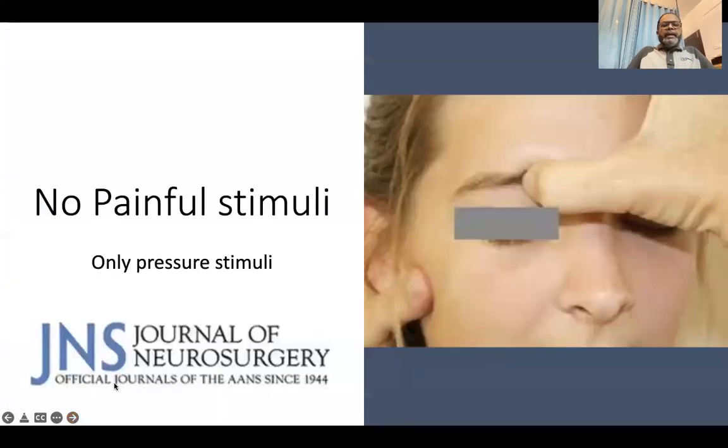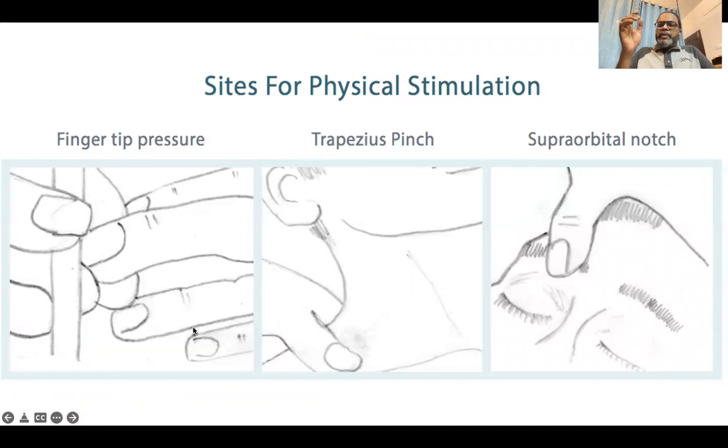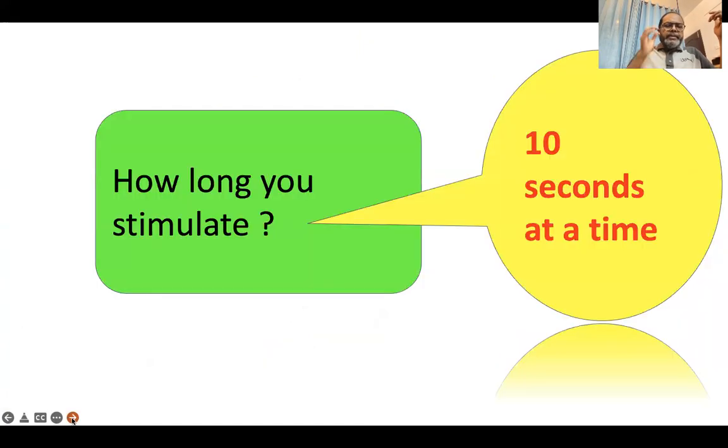One important change in the new GCS is that you should no longer apply painful stimuli to get a response. What you can do is apply only pressure to elicit the response. The usual sites to apply pressure are the fingertip, the trapezius, or the supraorbital notch. You apply this pressure for a maximum of 10 seconds.